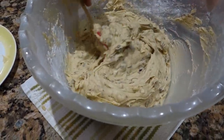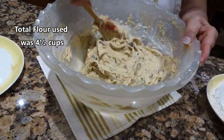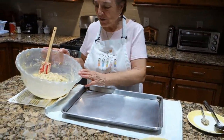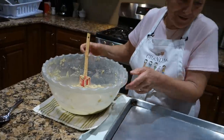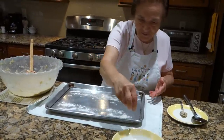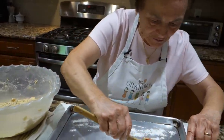All right, when you pour, you gotta pour like this. No more flour. And now we gotta cook. Now it's time to put on the cookie sheet. Not too much — just a little bit. You put flour like this, put a little flour. And then you take, you pour this like this. You start to pour like this.